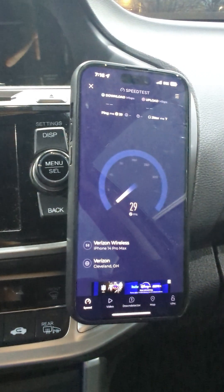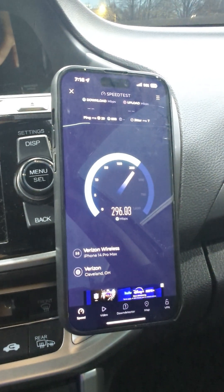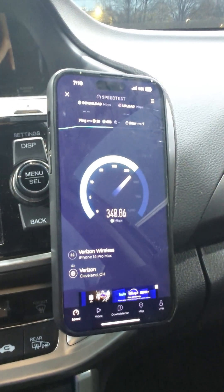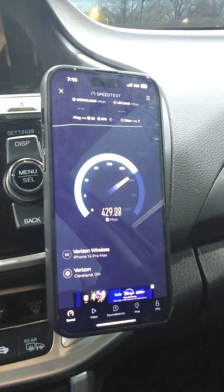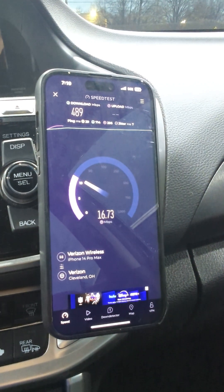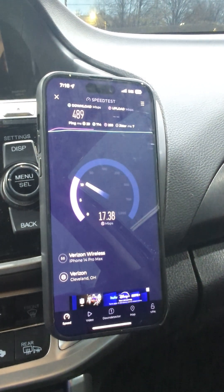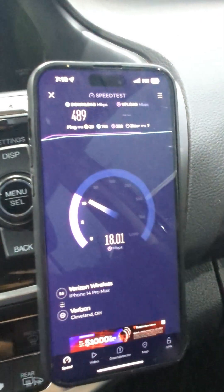Here is the iPhone, and this one is on a legacy account — that's the 2017 new Verizon unlimited plan. It does not have access to the SA network, so this is putting me on NSA, meaning it's connecting to LTE plus 5G NR. This will be like Band 66 LTE, maybe Band 13 or Band 5 LTE, then it'll add n77 — two carriers, 100 MHz n77 with a second component of about 40 MHz.